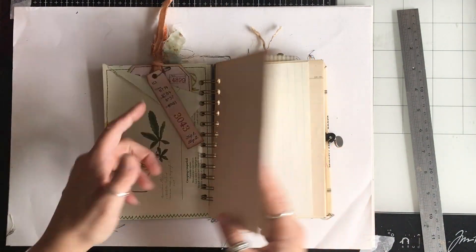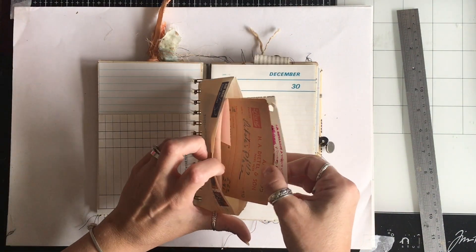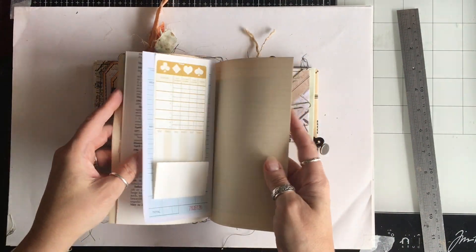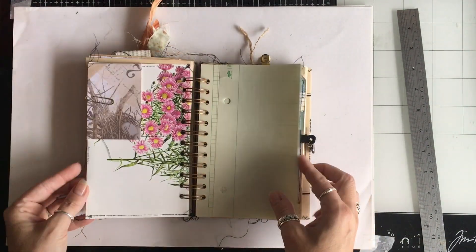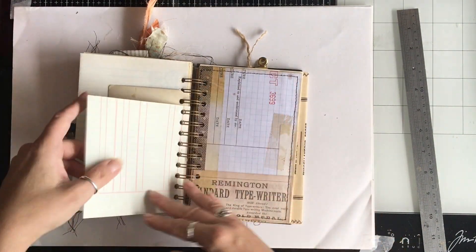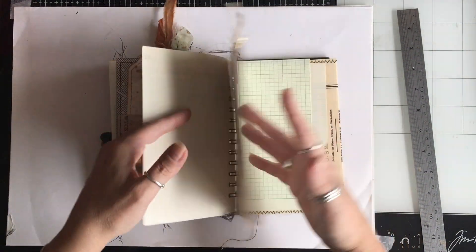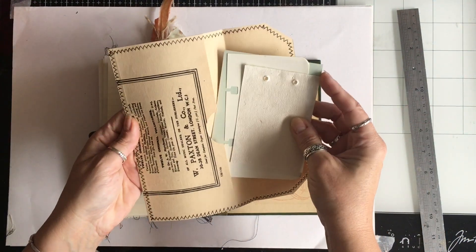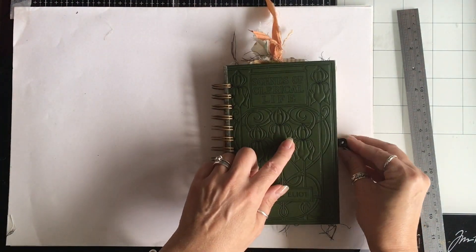They've all got a different made tag in the book pocket. There's the envelope with the bits in, and one of the pockets — same as the other one. One of my little tags, that's the photograph in this one, that's the pocket, all the same things. And again the little pieces in the envelope at the back. So that is journal B.